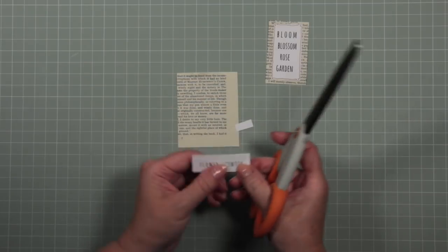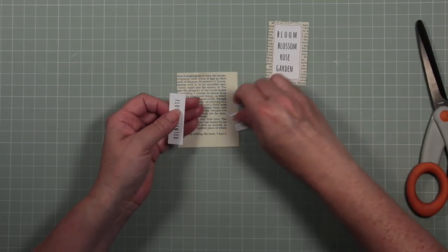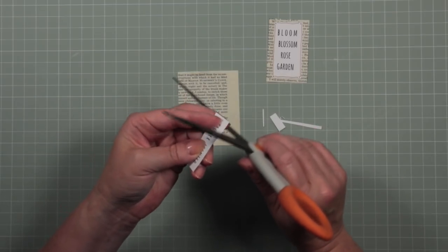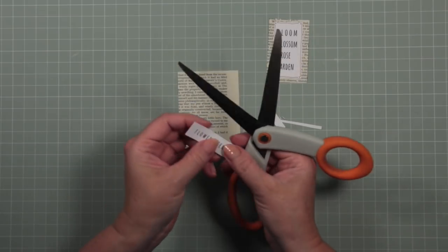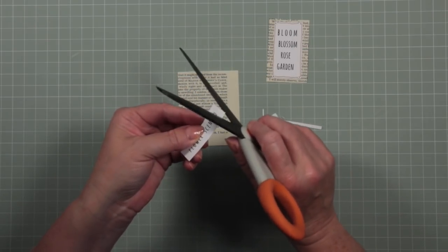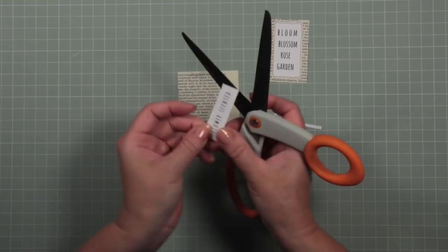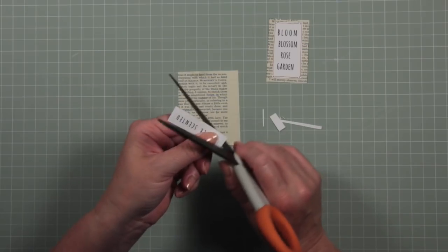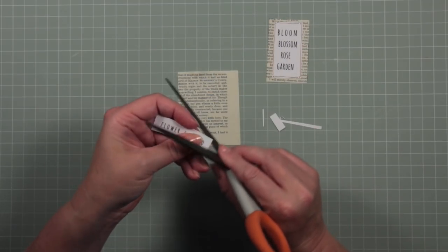I want to show you a way to distress paper just using your scissors. Distress simply means give it a rough edge. Open out your scissors — it's easier with smaller scissors — and just rub along the top edge or along all the edges. You don't have to press hard, and don't cut yourself — I don't want anybody injured while making a journal, not on my watch anyway. This roughs up the paper quite nicely. You can get all kinds of gadgets for roughing up paper, but essentially scissors will do it.